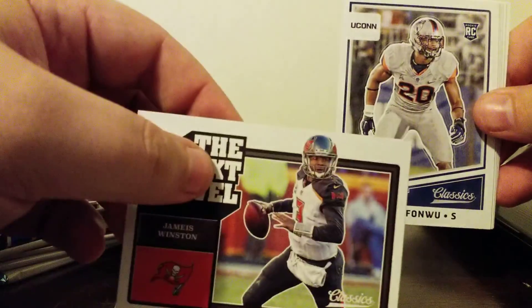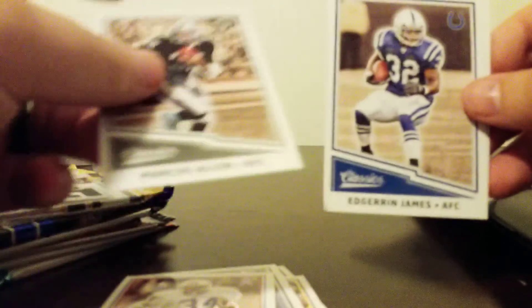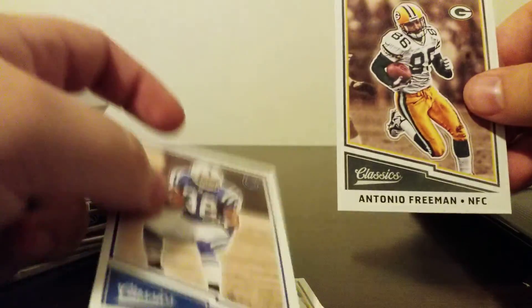Robert Kelly. Russell Wilson. Philip Rivers. Aaron Rodgers. Jameis Winston — not one of the rookies we're looking for. Earl Campbell. Marcus Allen. Adrian James. And Antonio Freeman. So no one really that great in that pack.